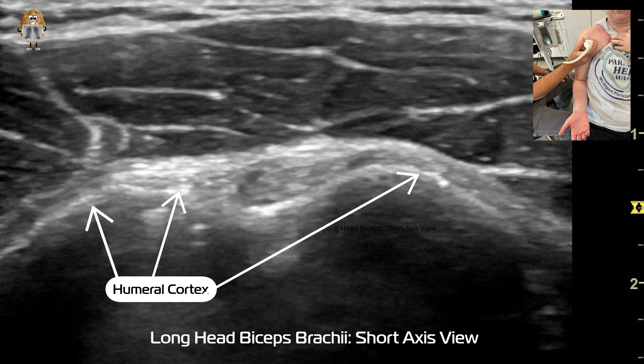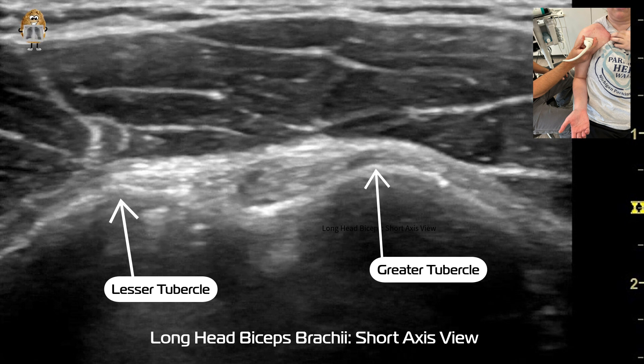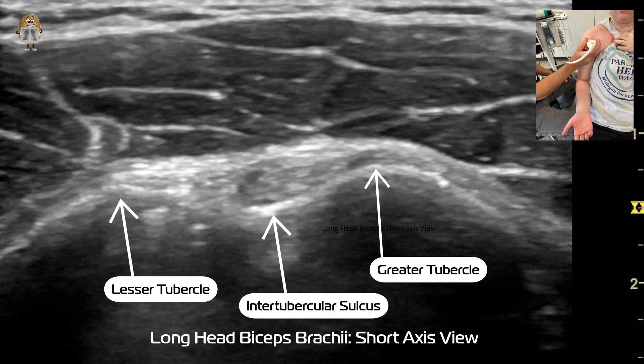When we're doing musculoskeletal ultrasound, you want to start by identifying the cortex. You can see the humeral cortical line there. We can identify the lesser tubercle, which will be more medial, and the greater tubercle, followed by the intratubercular groove — also called the bicipital groove or sulcus.